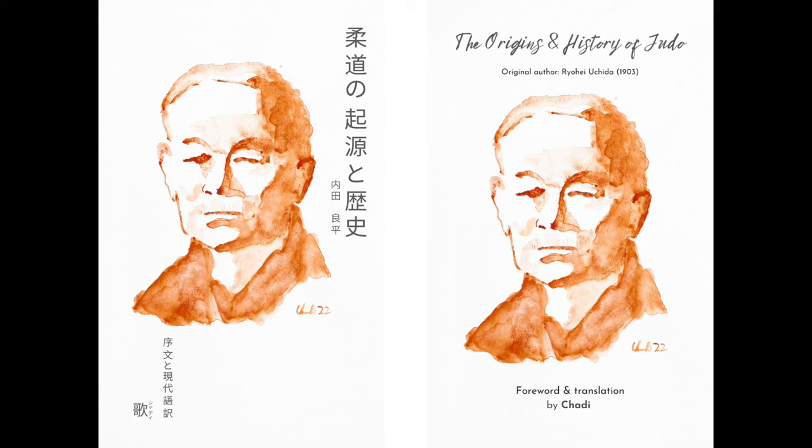But before that, please don't forget to check out my new book, The Origins and History of Judo — a manuscript from 1903, translated to English, French, and modern Japanese. Links will be below; just go to your Amazon's country and choose it from there.